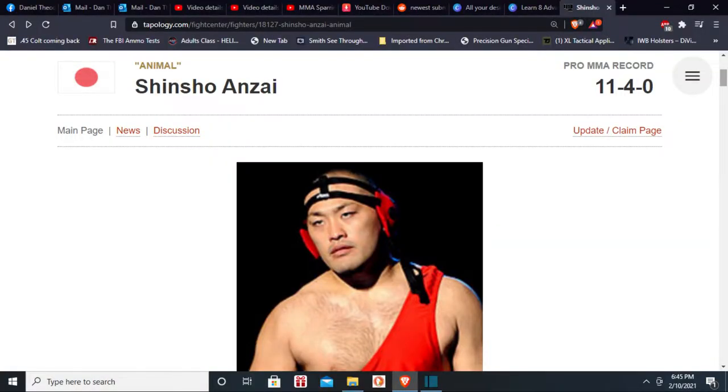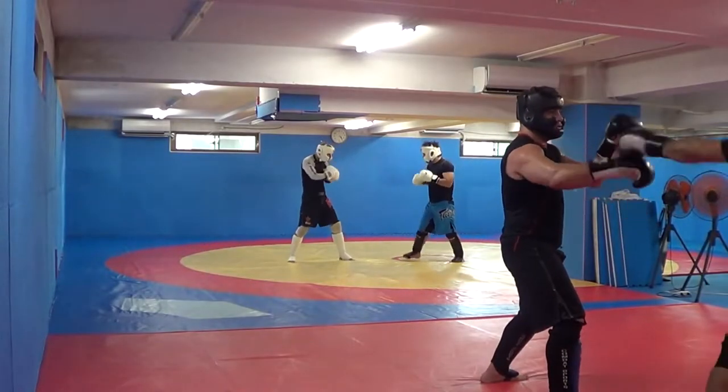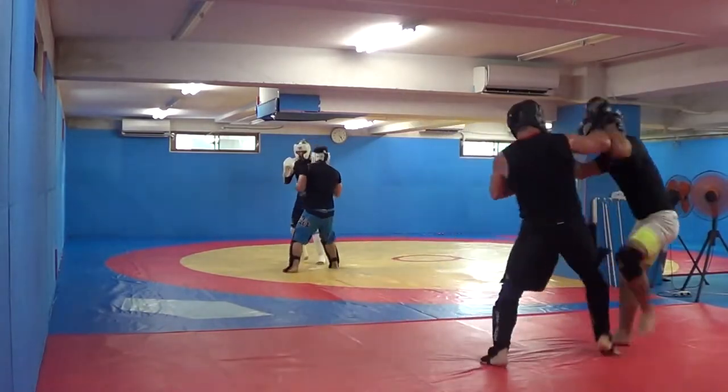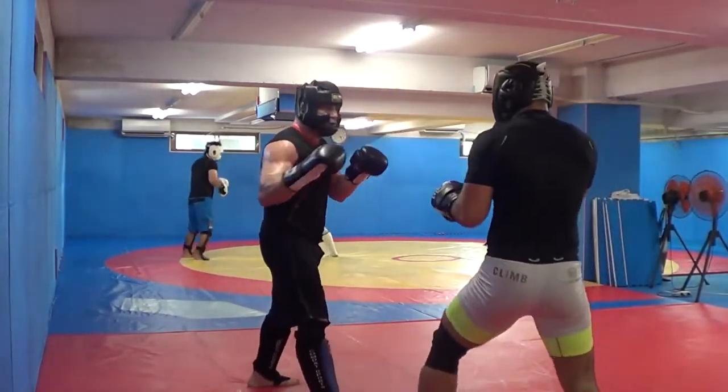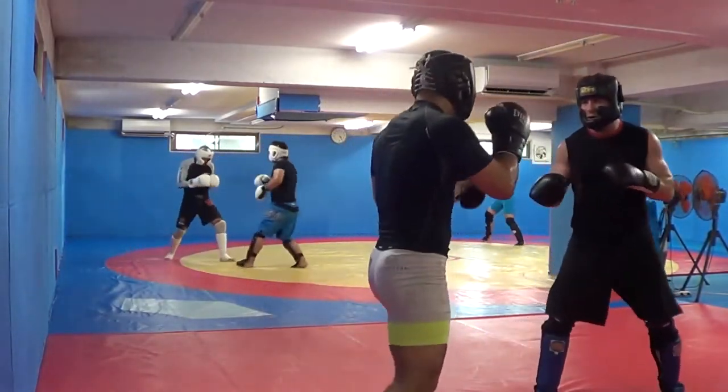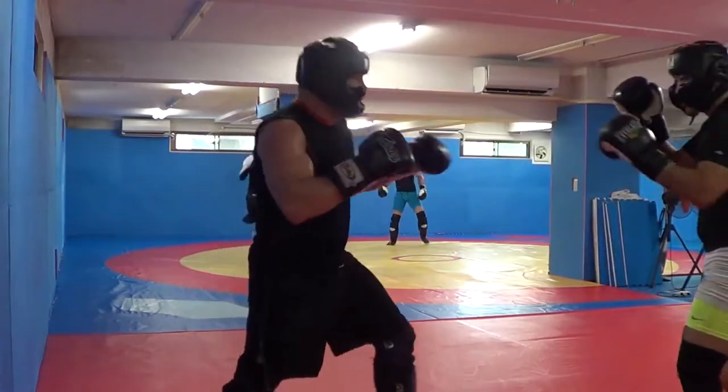Now going against Pancrase middleweight champion and UFC veteran Shinzo Anza, 11 and 4 MMA record. Starting with the distracting hands — see that? Machida started to use that after we were sparring partners. Kick-punch-punch-kick combination there. Some fake Machida hips there — usually goes to the liver kick, but here I go to the inside kick.